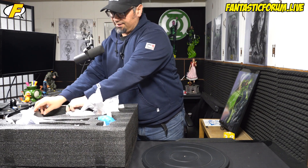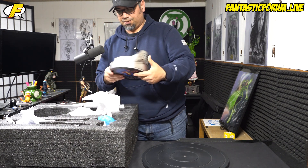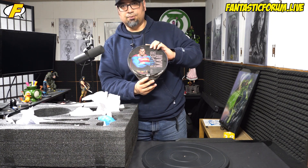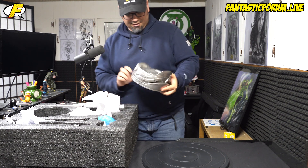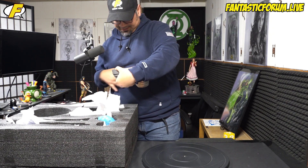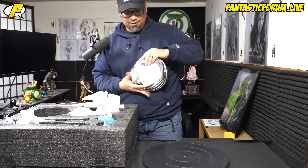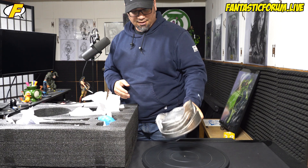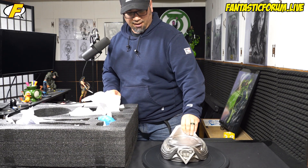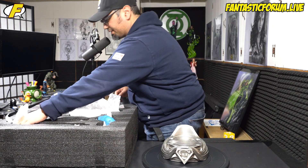So like I said, this is a custom Superman statue, which means it's not licensed. So I really can't go into detail on who made it, but just go into the Facebook groups and you'll find it. Looks like they made 62 — this is number 27 of 62. And this isn't actually the first Kingdom Come Superman that I had ordered. I want to kind of go over some of that with you guys, because sometimes people ask me about these custom statues.